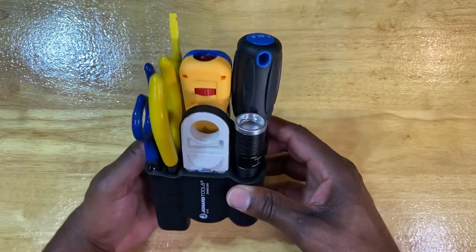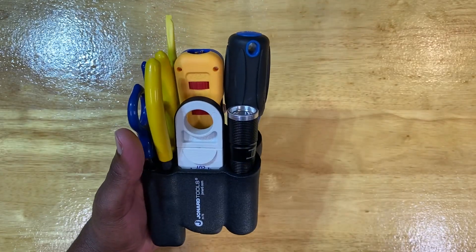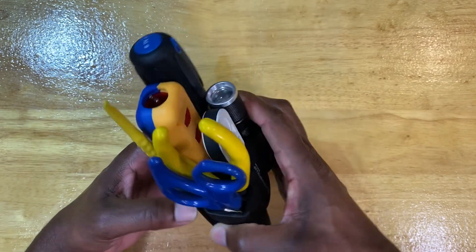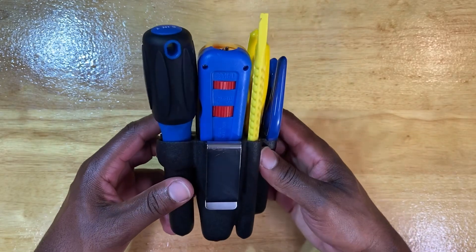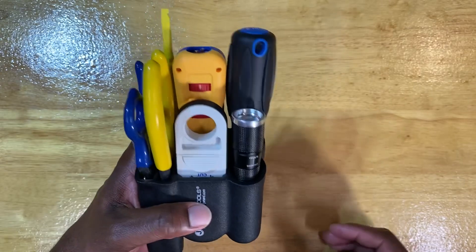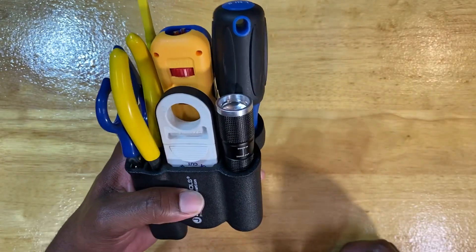Taking a look at it, it has a nice feel. This one is nowhere near as heavy as the coax tool kit that Jonard Tools has. This one feels like it'll be great on the tool belt. I'm excited to get it out there and try it out. That other one has some excessive weight on it, so that'd be something to get used to.